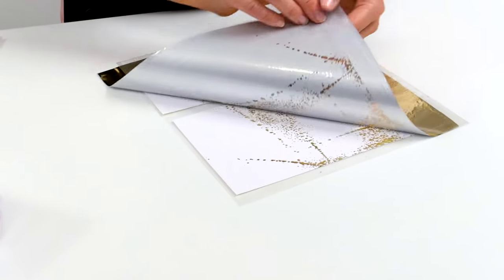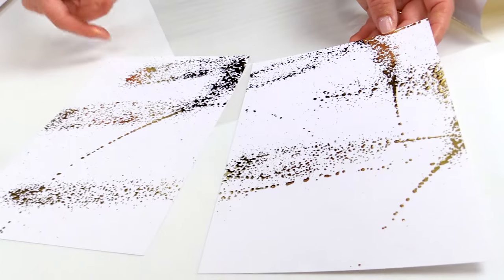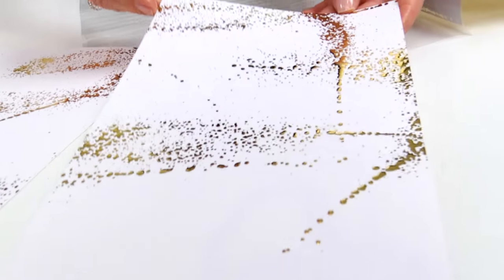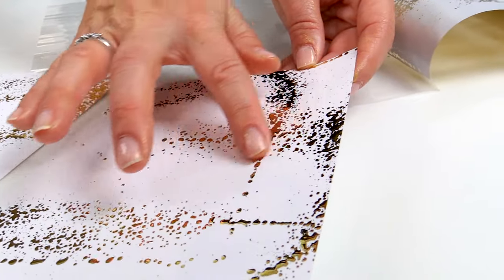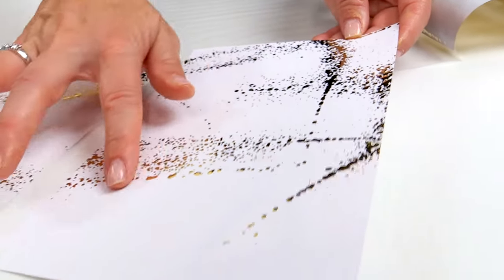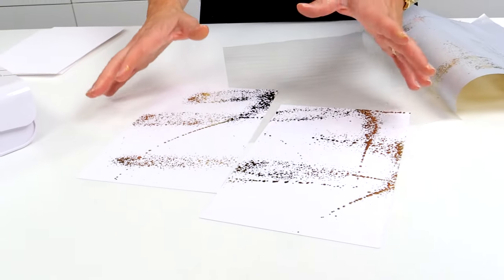I love how this looks — it's amazing. The thing that is so unique about the mink mist is that it actually dries with some dimension. So when you feel it, you can actually feel it raised, and you can feel this really cool texture. Make sure that you let it completely dry.